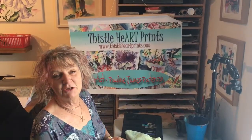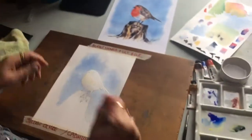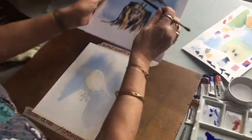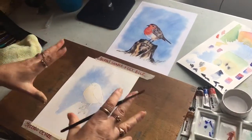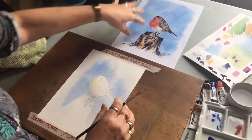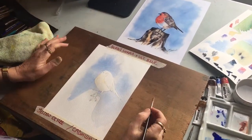I thought today I'd show you how to paint birds, which are actually quite a lot easier than you would think. If you remember in the last video I showed you how to do this background, and what I would advise you is to do the background first. Because if you spend all this time doing a lovely bird you won't want to put a background on, and a background's really nice — otherwise it just looks a little bit dull.